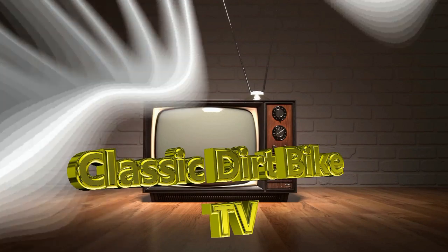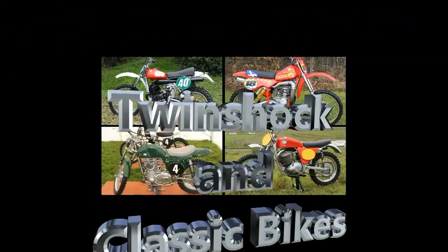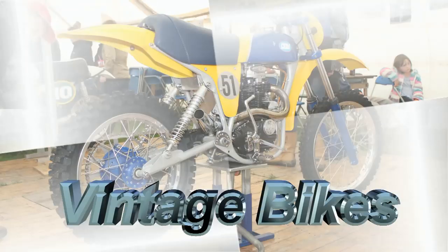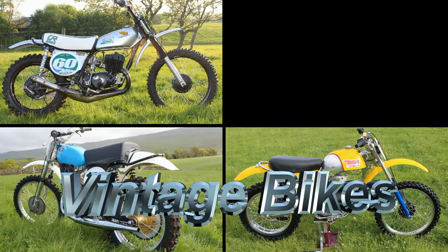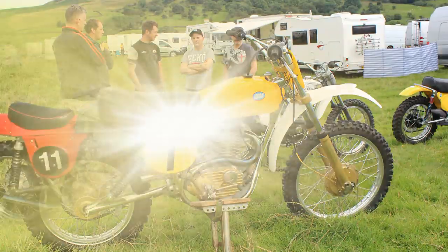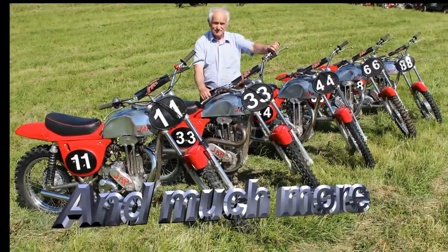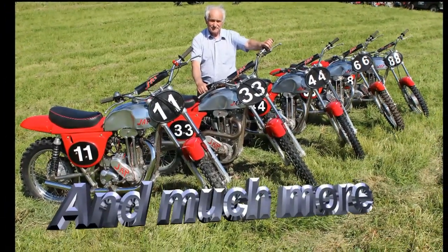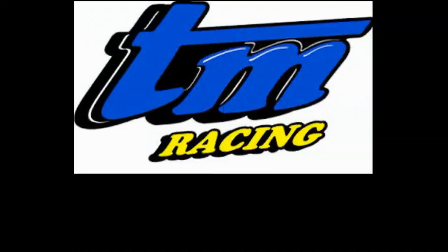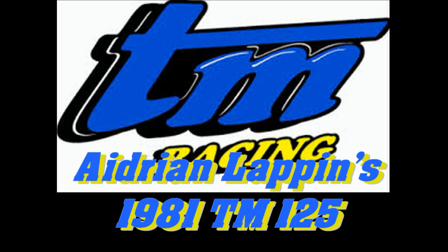Hi once again and welcome back to all my loyal YouTube subscribers. Thanks once more for giving up your precious time to view further vintage old dirt bike machines here on my Classic Dirt Bike TV channel. In this featured clip we're going to take a look at another Italian stallion — not a very common bike with regards to its popularity — so stay with me for the next few minutes as we check out Adrian Lappin's 1982 TM 125 twin shocker.